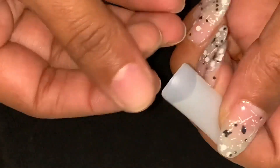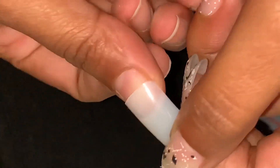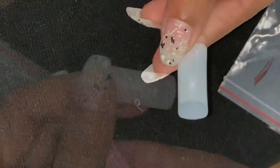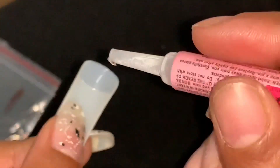Nails are numbered 0 to 9. I will apply number one first — it is a perfect fit for my thumb. When applying with nail glue, be very careful. Apply until the nail glue sets properly.